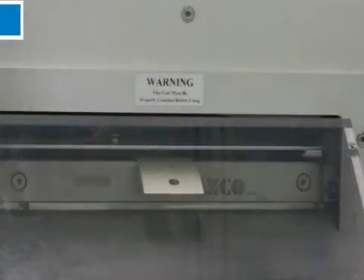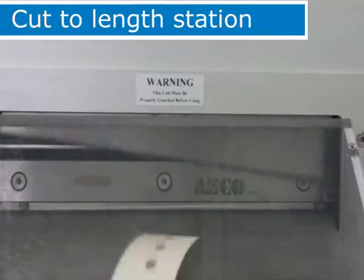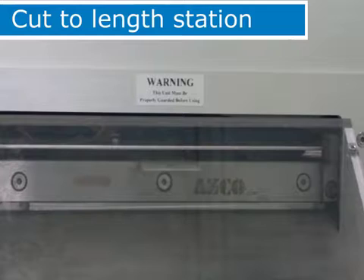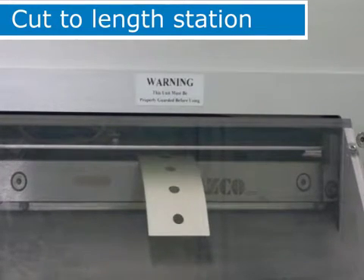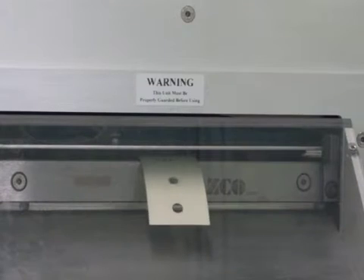The last station of the machine is a cut to length station. Servo driven nip rollers pull the material to the precise location, then the knife assembly can be engaged. If no cutting is required, the knife can be turned off. Cut product goes into a tray.